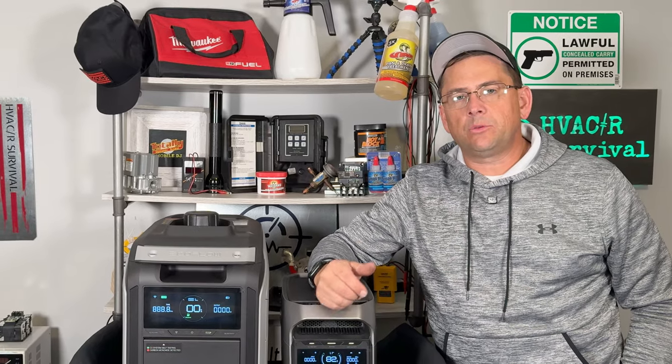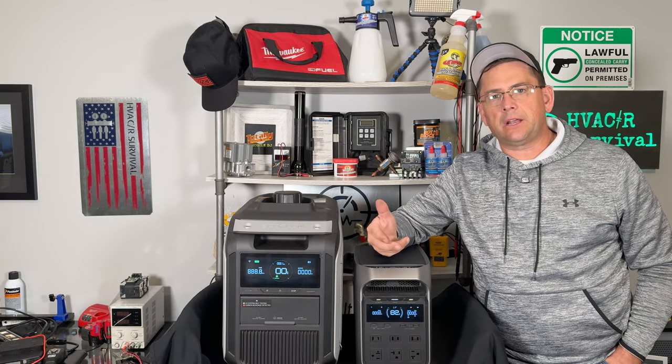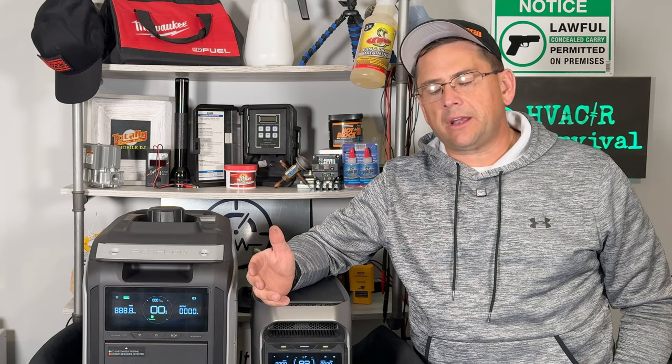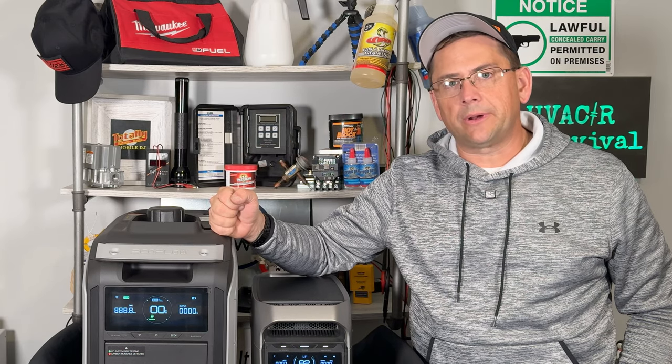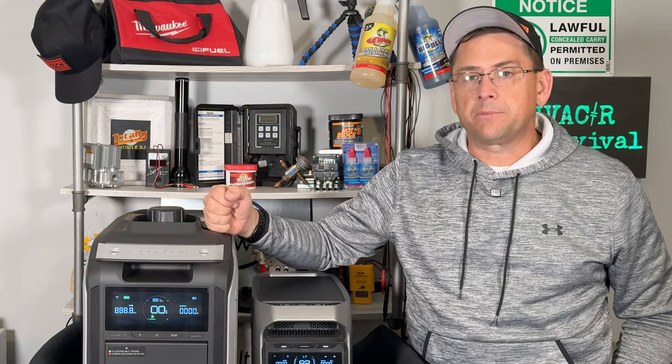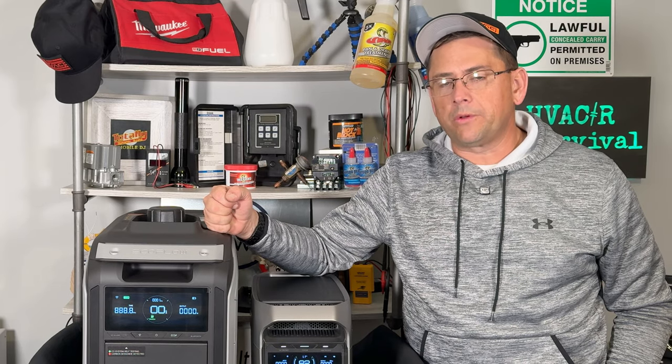HVACR Survival, which is my channel, generally is about heating, air conditioning, refrigeration, and generator repair. So you can imagine how excited I was to pick up one of their gas generators. What's awesome here is it's just not gas only — it's actually dual fuel. This is actually propane or gasoline, one or the other.